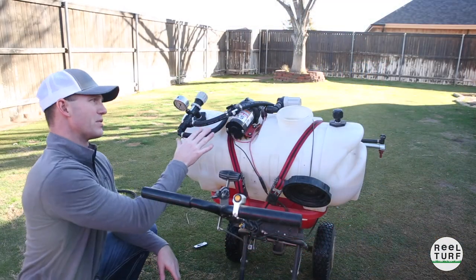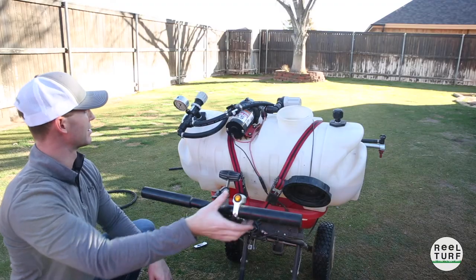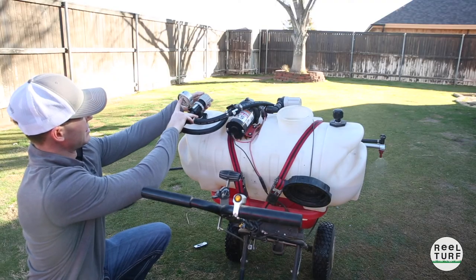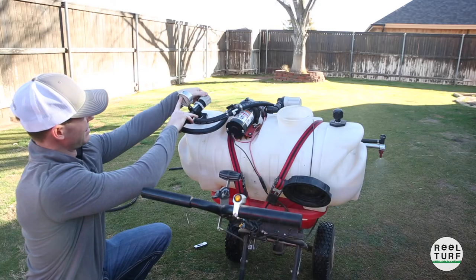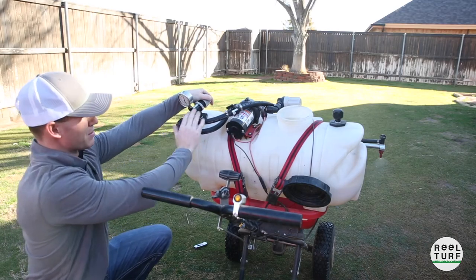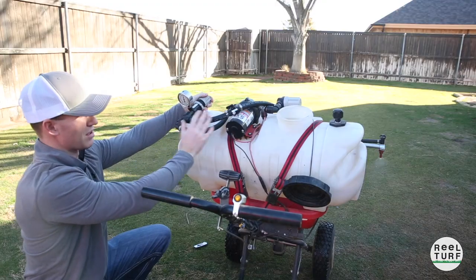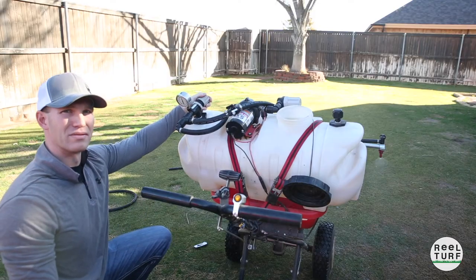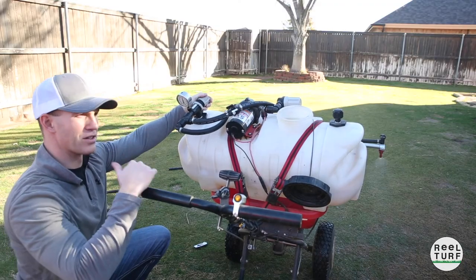Now we've got all the hoses replaced — let's walk back through this and see if we maintain 40 psi and if we can actually get above 40 psi this time. Here we are at zero, increased pressure to 20, maintaining at 40, staying consistent like it ought to. Increase this more — there's 50 psi. Maintaining 50 psi proves the pump's doing what it's supposed to, because you won't see it get much above 50 to 55 psi with a 60 psi pump. It's maintaining pressure, the jets all look good, everything's spraying consistently.